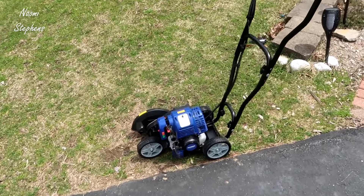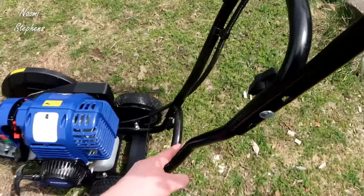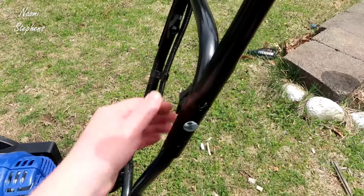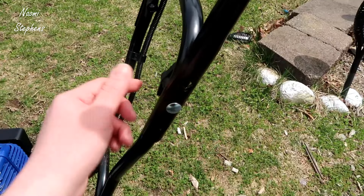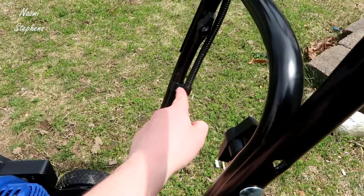First off, assembly is pretty straightforward. Basically you're just attaching this rod here — you have these bolts that go through and basically spin on, so very easily taken off. Then you have these plastic pieces that hold the main wire to your pull-up here, and then you attach the main handlebars.